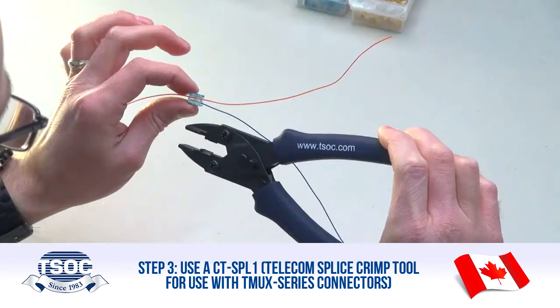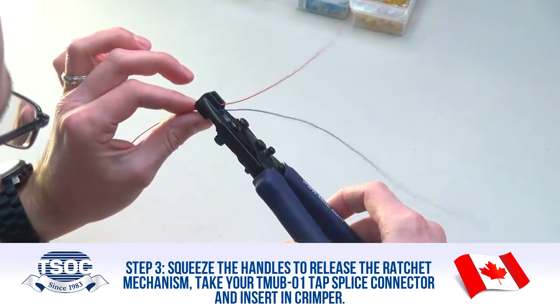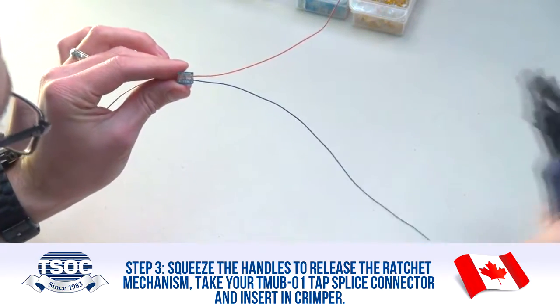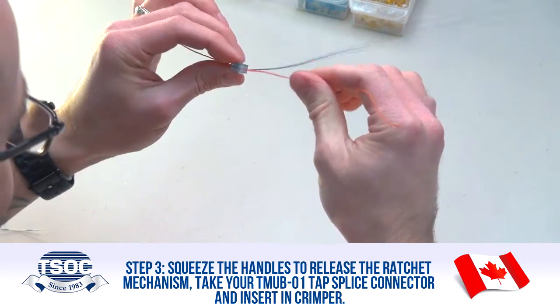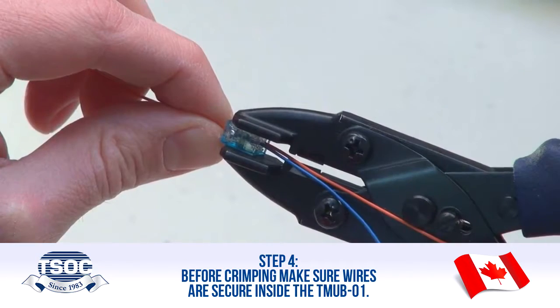Step 3: Now you're ready to crimp. Use a CT-SPL-1 telecom splice crimp tool for use with TMU X-series connectors. Squeeze the handles to release the ratchet mechanism. Take your TMUB-01 tap splice connector and insert it into the crimper.